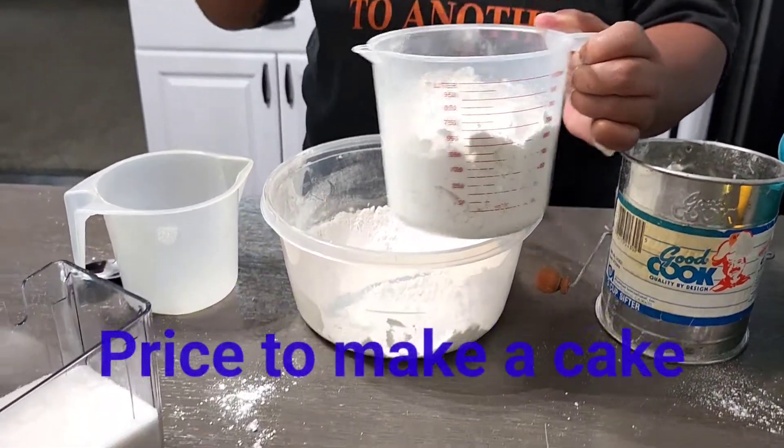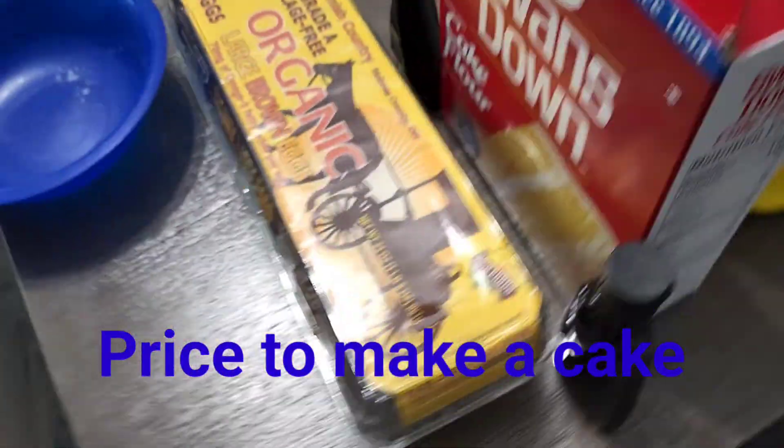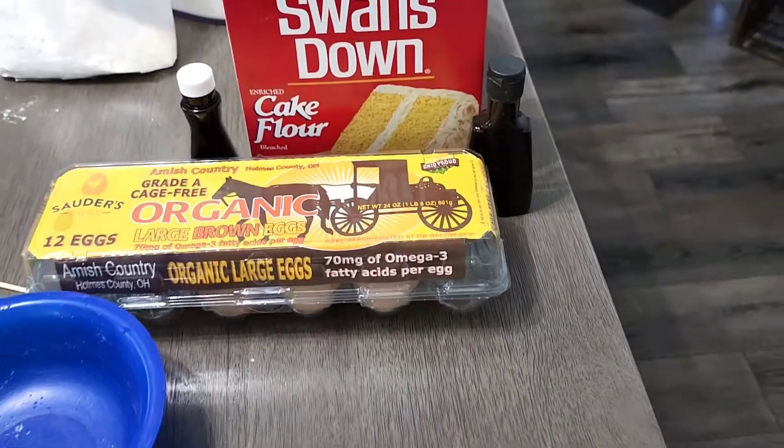Those eggs were $5. The box of cake flour was almost $5. The sugar — that was almost $5 too.